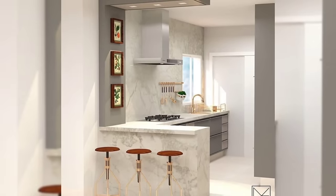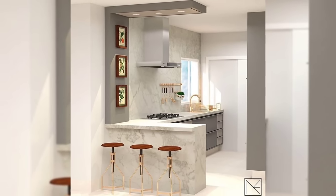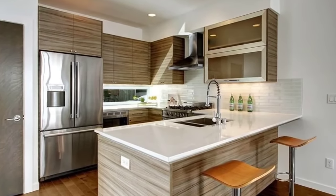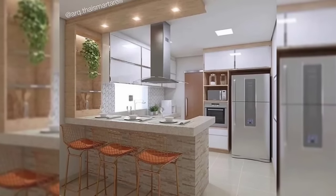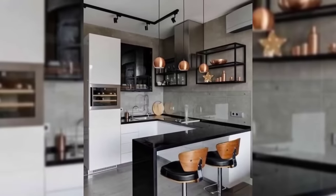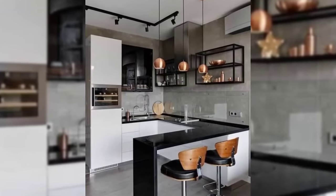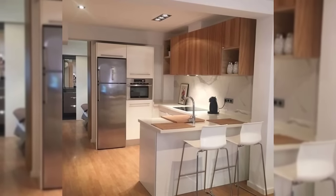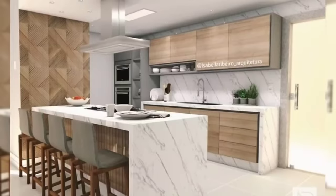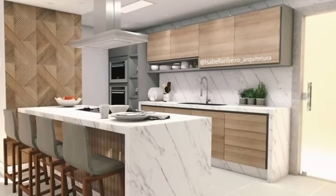Hello everyone and welcome to DecorPuzzle. Today we'll be telling you 8 modular kitchen design tips for first-timers. Layouts, cabinets, pullouts, countertops — if this is the first time you're getting a modular kitchen design for your home, be ready to be bombarded with jargons that may go over your mind. Here's a go-to rulebook for first-timers on how to get started with your modular kitchen design and plan.